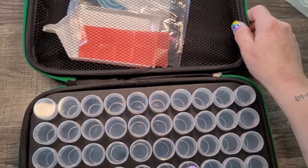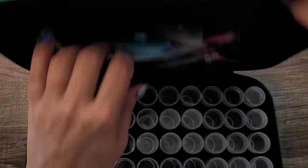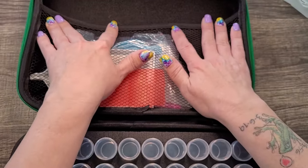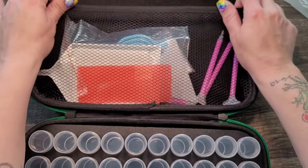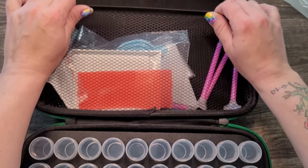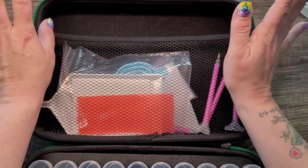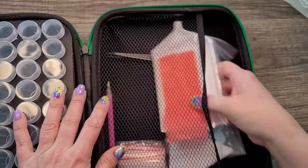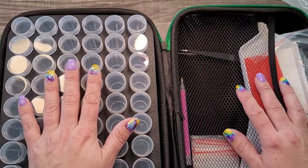One thing I will say is I wish the side pocket had a zipper along the top, or another panel that zipped open, because contents in that type of pocket tend to fly out and I don't care for that. But all in all, not a bad buy at all.